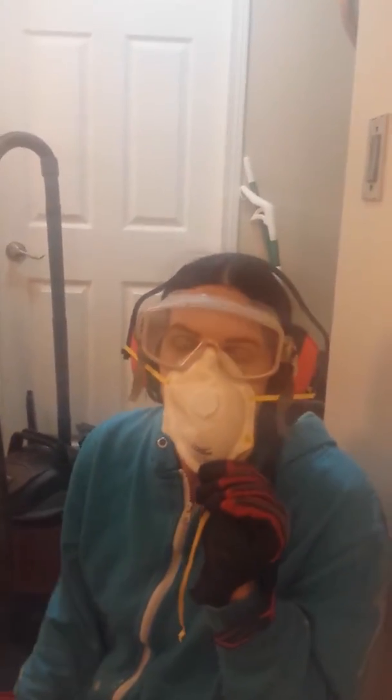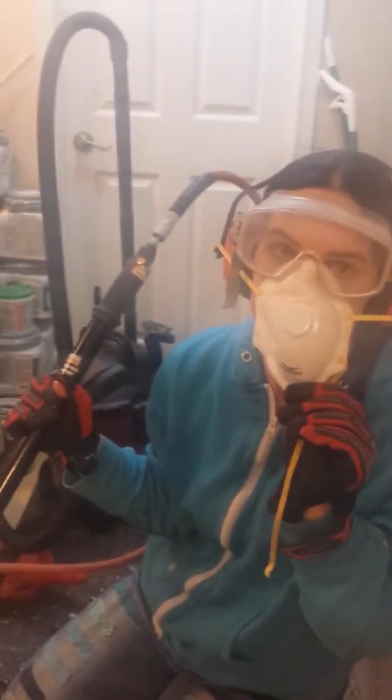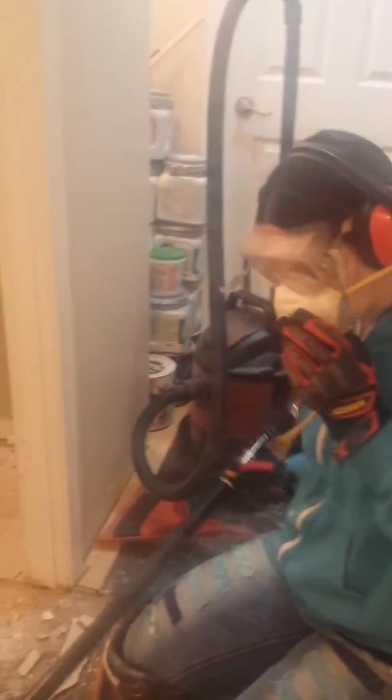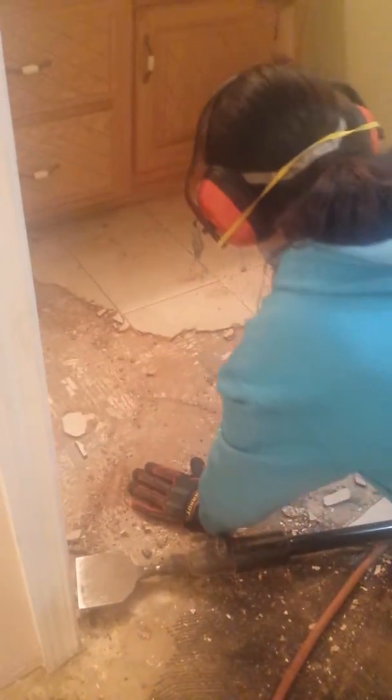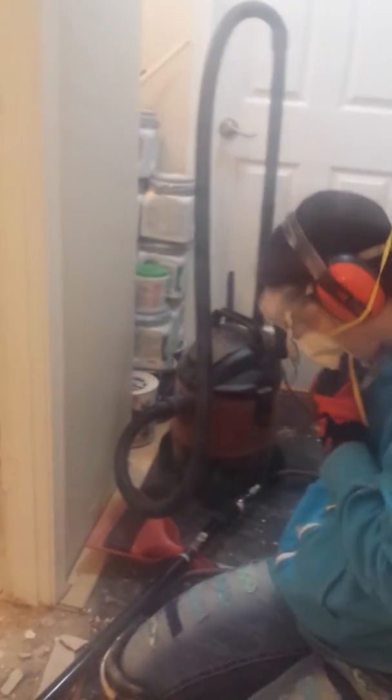I'm going to show you guys how to remove ceramic tile the fast way. We're on a slab. This is a pneumatic floor scraper hooked up to an air compressor. The first thing you want to do is take a sledgehammer and go around the edges of the tile, just with a few thonks. Then you take your floor scraper and go right where you just hit it.